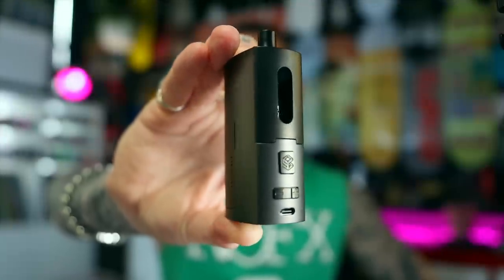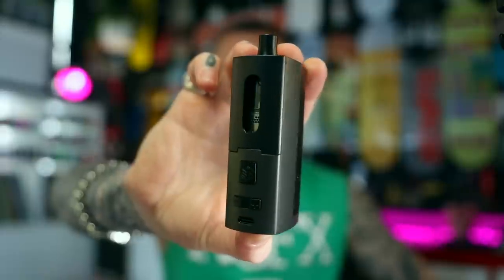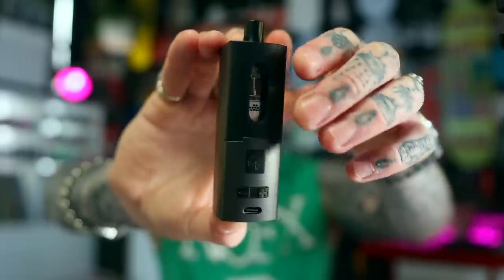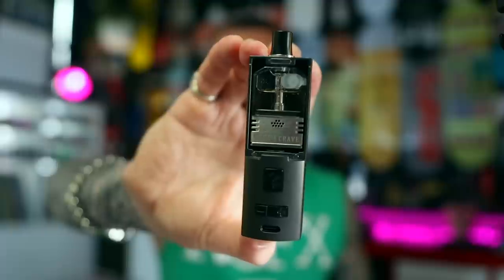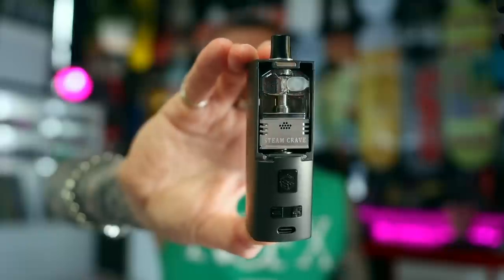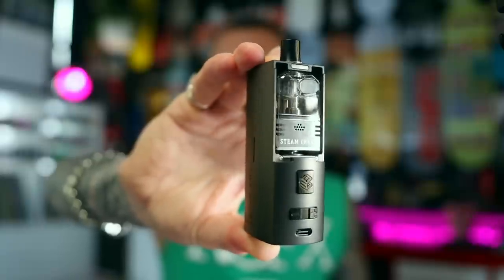We've got a kit today — a Boro mod and a Boro tank to have a squiz at from Steam Crave. It is the Messon AIO kit. Steam Crave have been messing around with the Messon line; there's been some RTAs and now they've done a Boro bridge and this Boro mod.